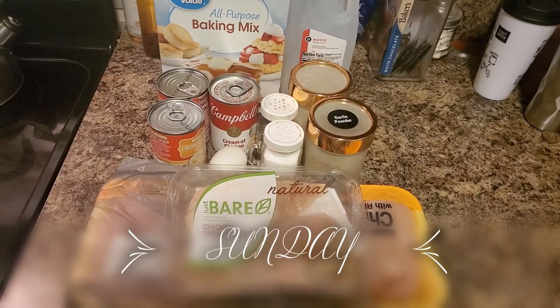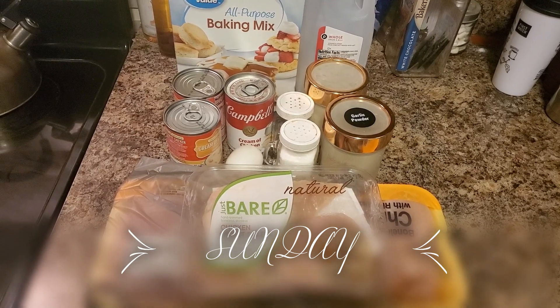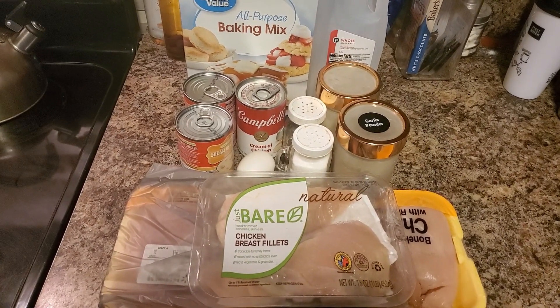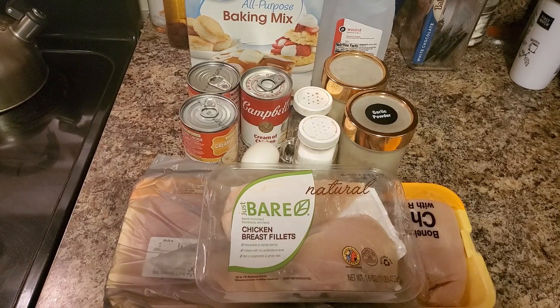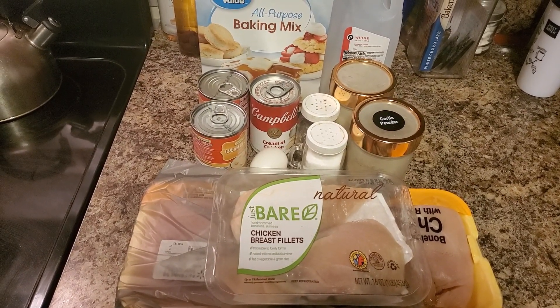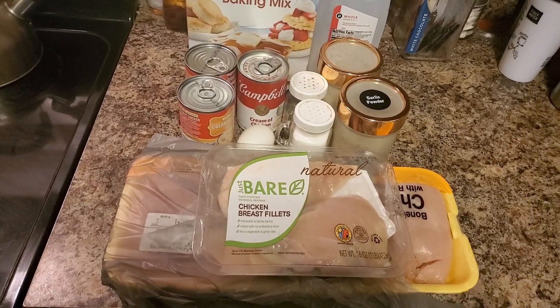Hi y'all, welcome to another weekly what's for dinner. Today is Sunday and on the menu I am going to attempt to make homemade chicken pot pies. I saw this easy recipe on one of the YouTube channels I follow, In the Kitchen with Mama Meal, and it seemed to be real easy so I'm going to attempt to make it.